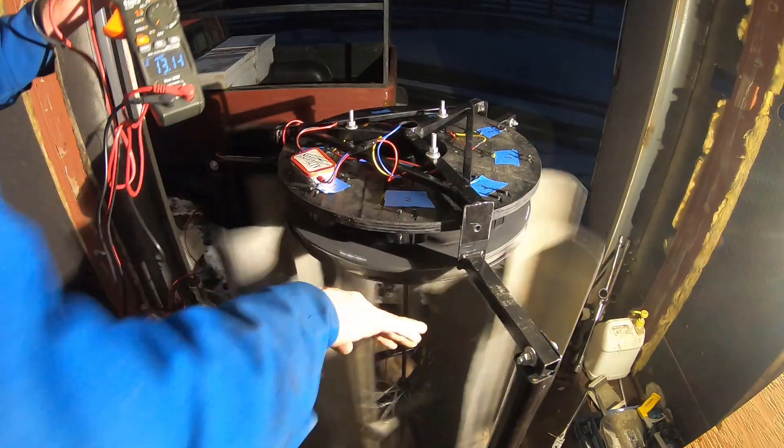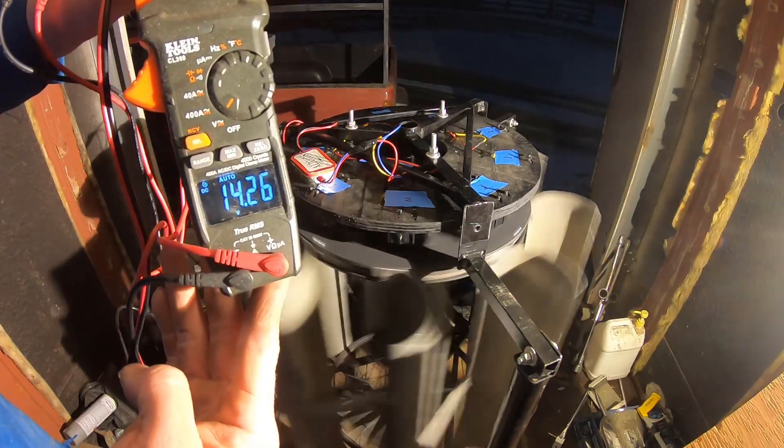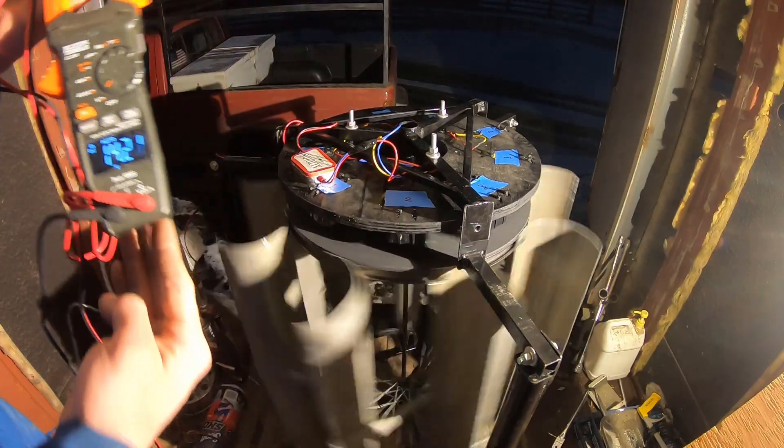We'll give it more than I can — 14 volts. That's perfect. 14 volts. Yeah, perfect.